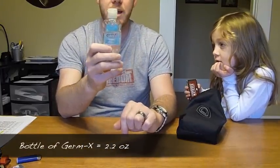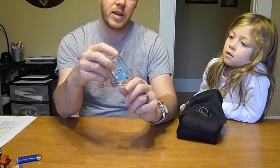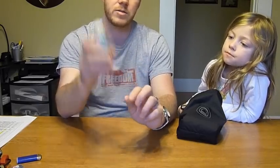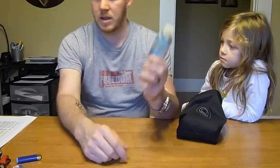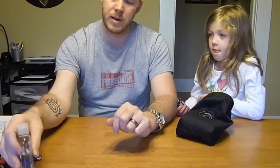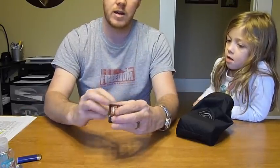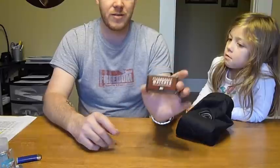Next is Germ-X hand sanitizer. I could repackage it to weigh less, but I'm not worrying about that unless I'm really counting ounces. This little bottle with what's in it right now weighs about 2.2 ounces. It's nice to have to clean your hands before you eat so you don't get sick.